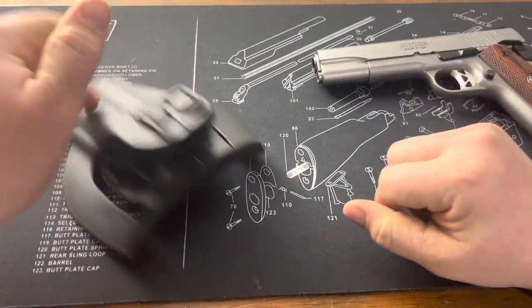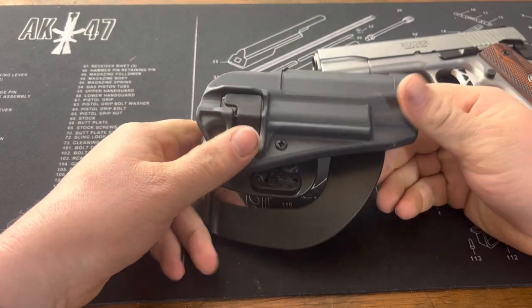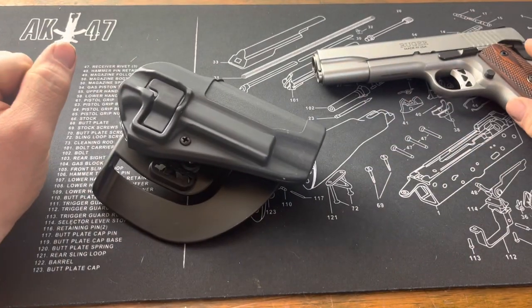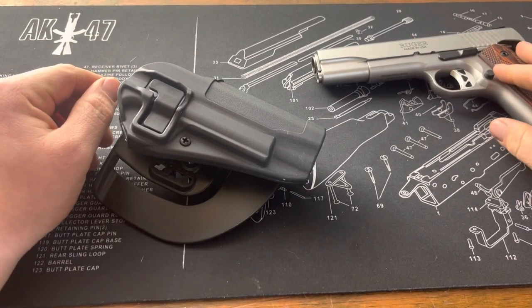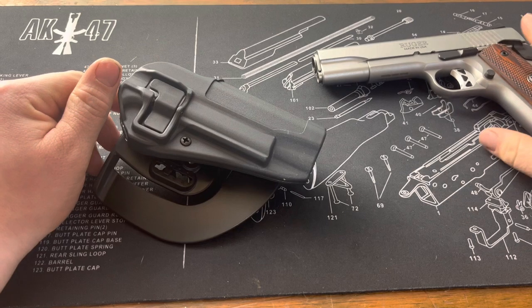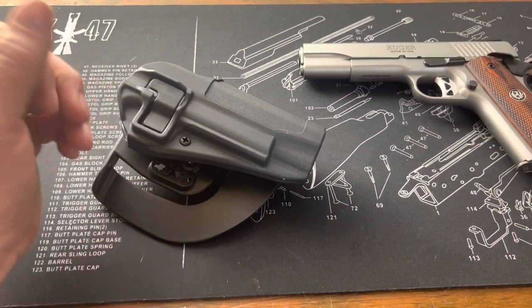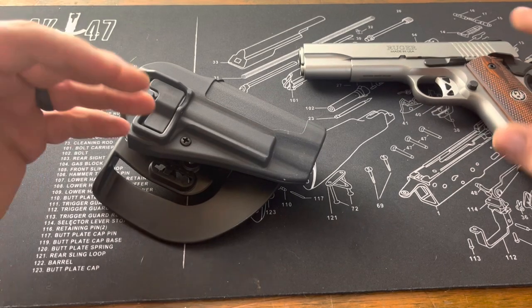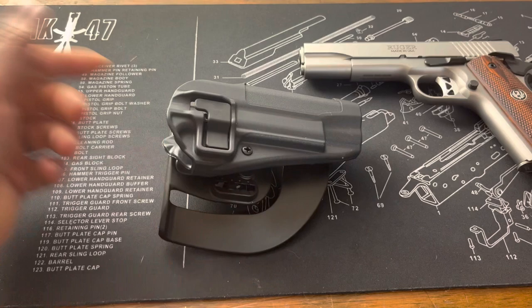So what I'm going to talk about today is this holster. If you're like me and you tend to get into a little niche for a while, I've gotten a few 1911s as of late. The nice thing about having one kind of gun system is that a holster can be used across all the lines.